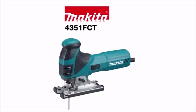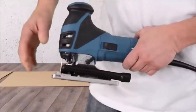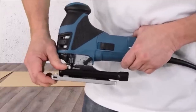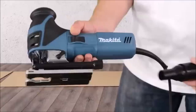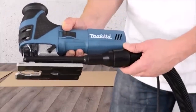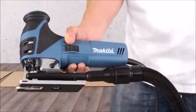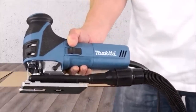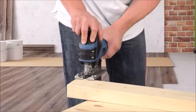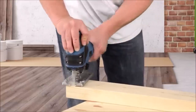Makita Barrel Grip Jigsaw features 40% less tool vibration with the lowest noise level in its class for added comfort. Three orbital settings plus straight cutting with a powerful 6.3-amp motor for cutting in all varieties of materials. Variable speed control dial enables the user to match the speed to the application. The Tool-S Blade Change System allows fast and easy blade installation and removal. The built-in LED light illuminates the work area and electronic speed control maintains constant speed under load.